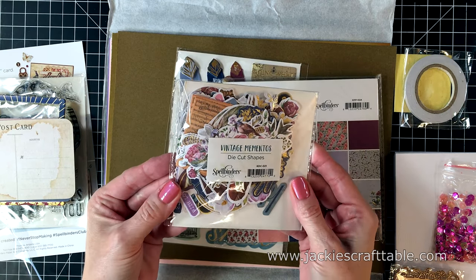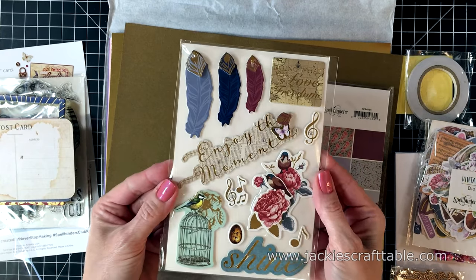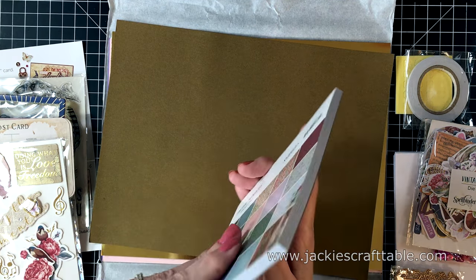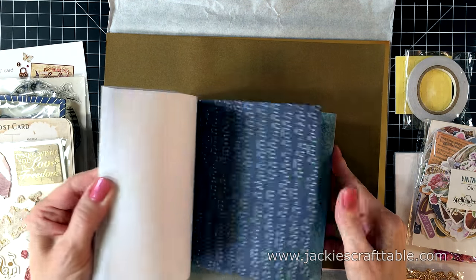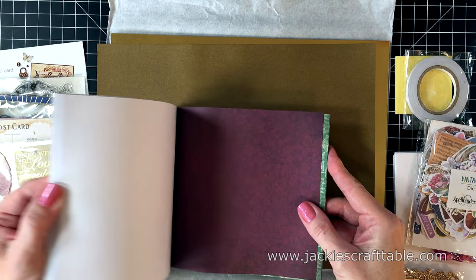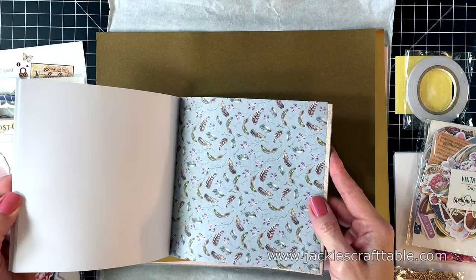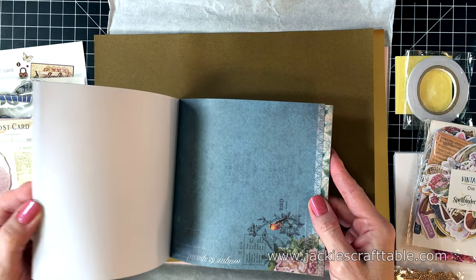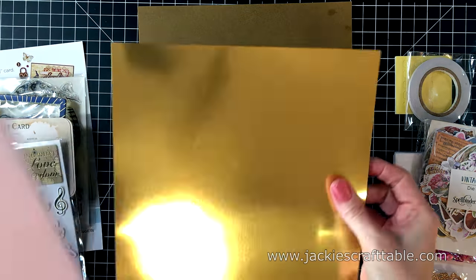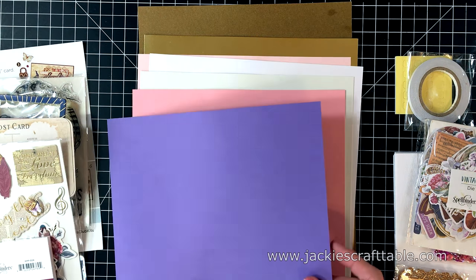Here are the die-cut shapes — I'll show you those in just a minute. You get more chipboard stickers this time, and they coordinate really well with the stamps. One of my favorite things is always the pad of paper. I'm going to flip through the designs — I am never disappointed with these pattern paper pads. They're all old-fashioned and vintage-y looking. I love text block paper, and a lot of them have gold foiling details. I really like that they're thin weight too because you can layer them nicely on your cards. You get nine pieces of cardstock including craft cardstock and a piece of gold metallic cardstock.